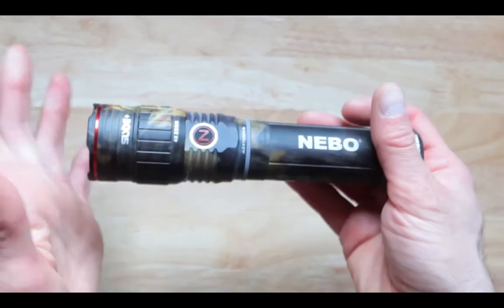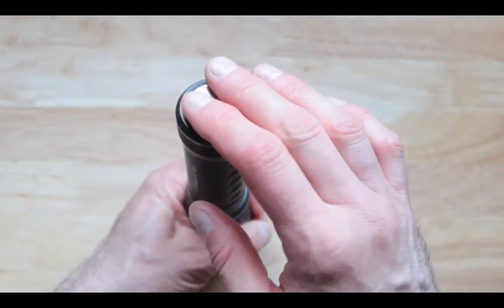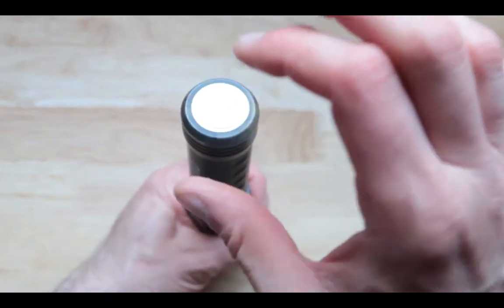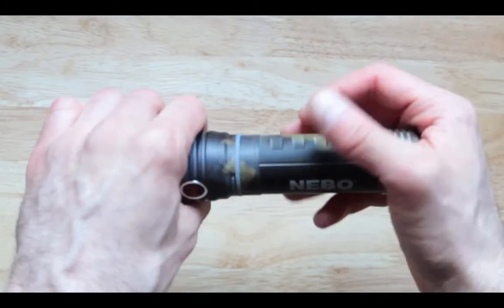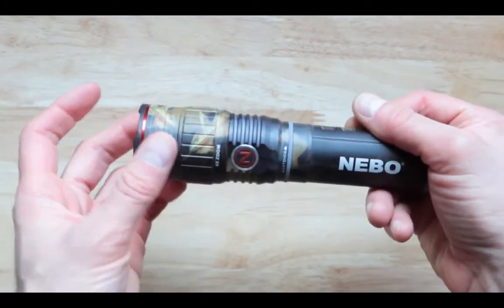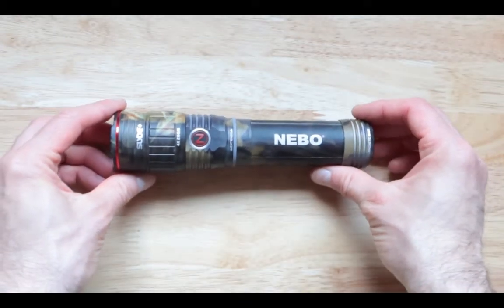And to make this even better, this is magnetic. That's right — this piece is magnetic over here. So you can attach this to some surface in case you need to do some handy work. Overall, this is just amazing.